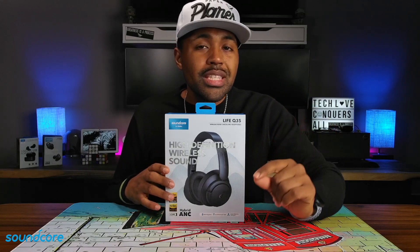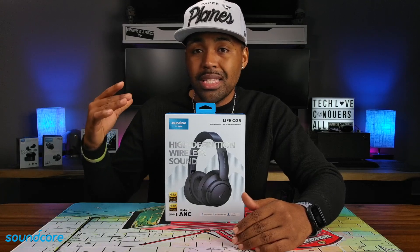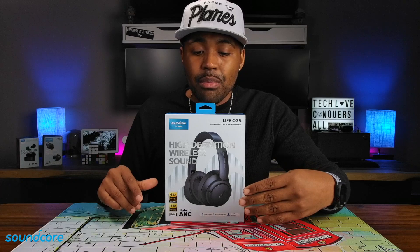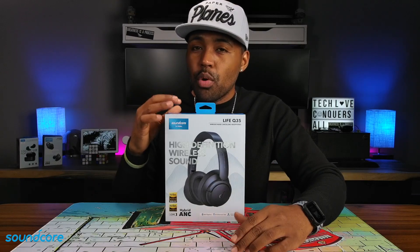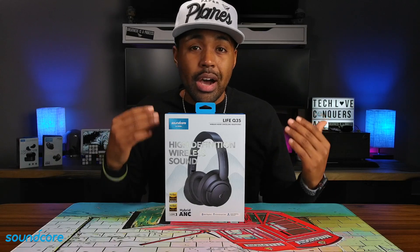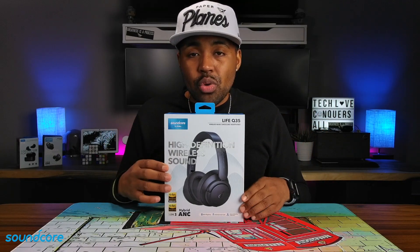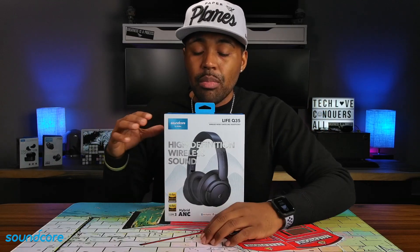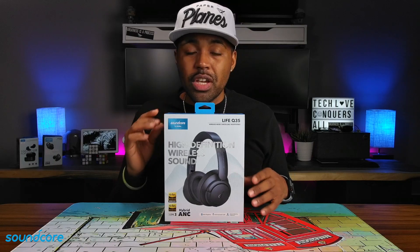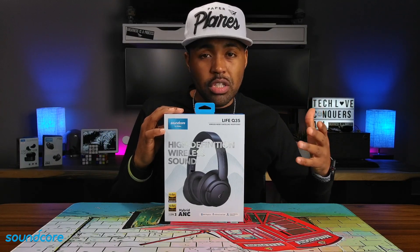Soundcore did tell me that these are going to be around a third of the price of your more premium priced headphones from Sony, Bose, Sennheiser, Master Dynamics, and Apple. So I'm going to go ahead and say that these are going to cost maybe around $130, give or take. Once these do drop, I will have the links in the description down below with the accurate price. These are available in two different colors: you have obsidian blue, which I have right here, and frosted white.